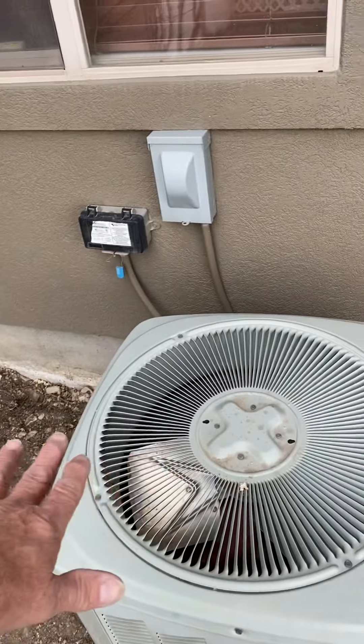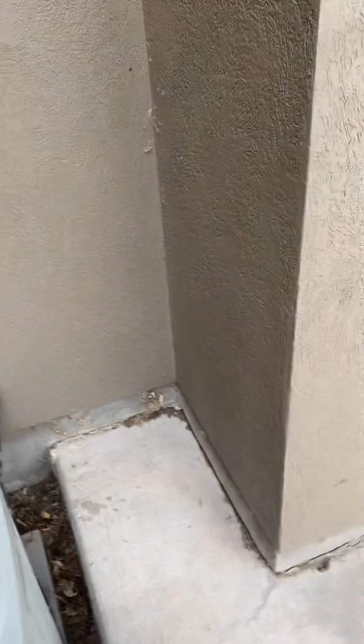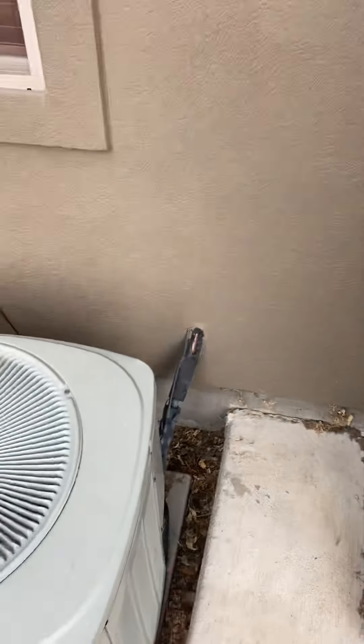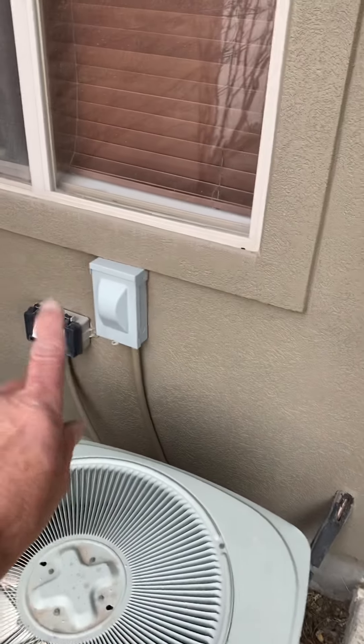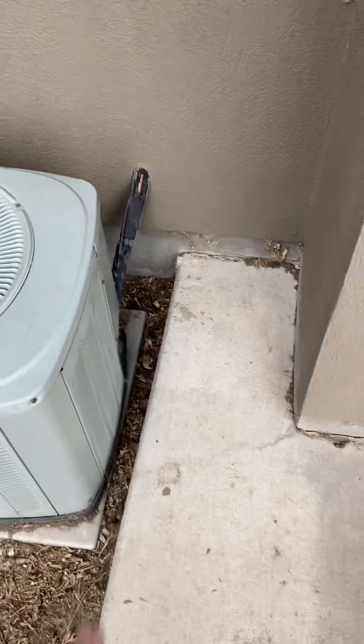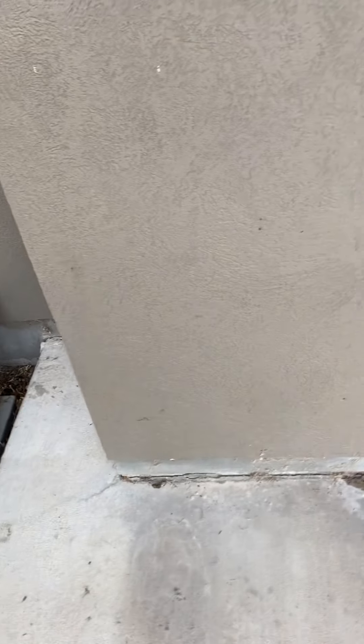But since this is all going to be cement, we can just move the AC over here. It's going to have its own cement pad, so we'll have room here for the AC. We'll use the existing disconnect, flush the lines, no pad needed — and that is it.